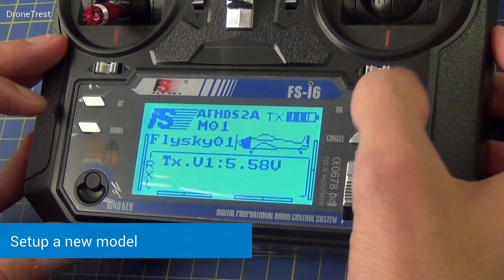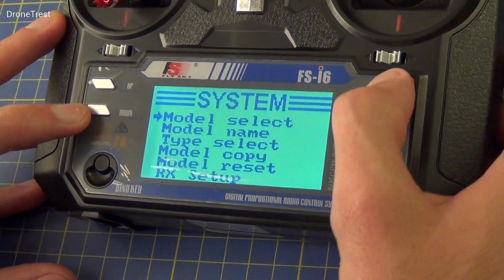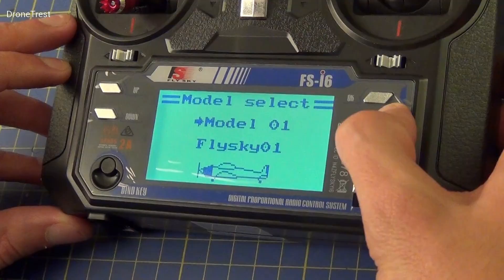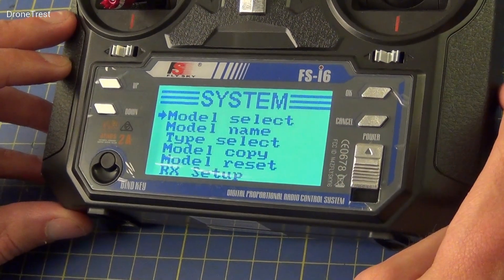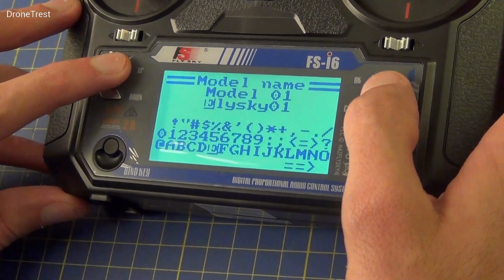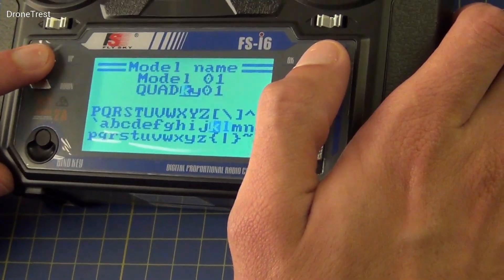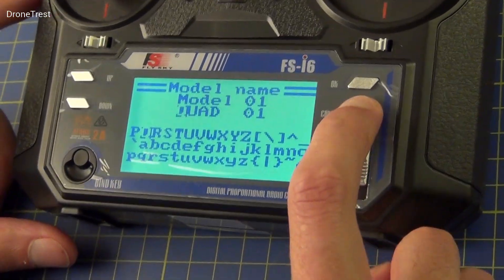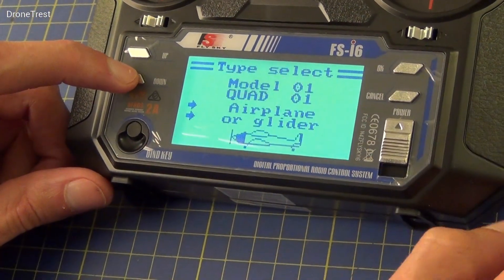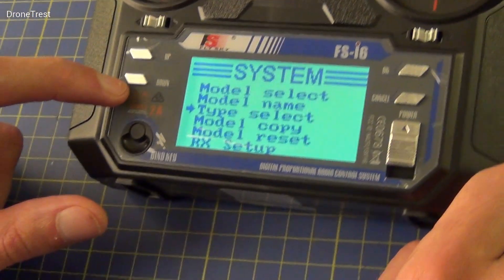We first set up a new model for the quad. We press and hold OK and this goes to the system center. We then select model select. You press and hold cancel down to select, which is counter-intuitive but that's the way it is. We can then change the name — we're going to go with 'Quad 01' as that's the simplest. We'll then make sure that the model type is correct; it's on airplane or glider and this is correct for a quad. You push and hold cancel to confirm each step.